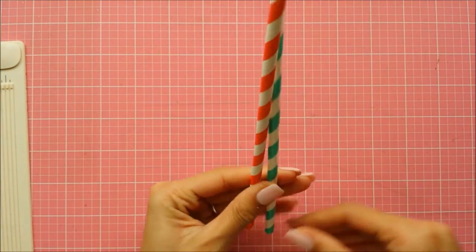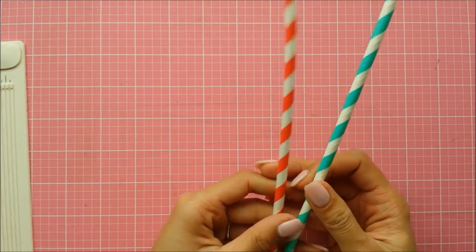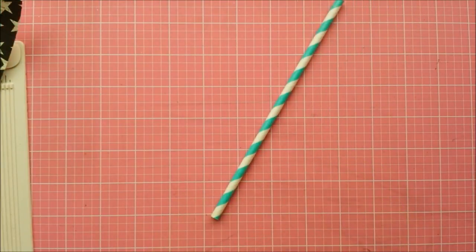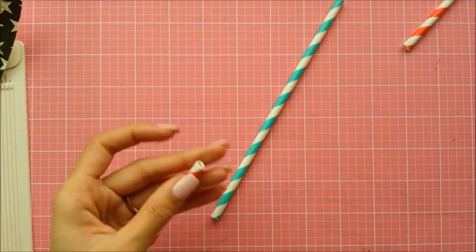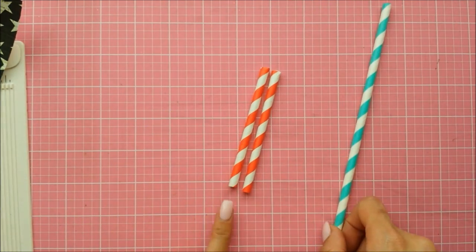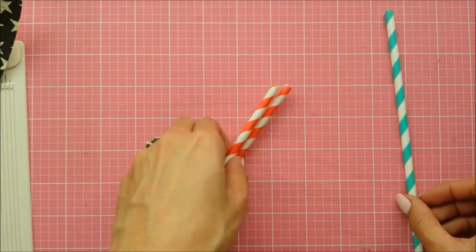First thing I'm going to do is cut the straws in half. You can keep them at full length — it's really up to you if you want them short or long. The straws normally measure about 8 inches, so I'm just going to cut them in half at 4 inches. So here we have two 4-inch pieces and one 8-inch piece.